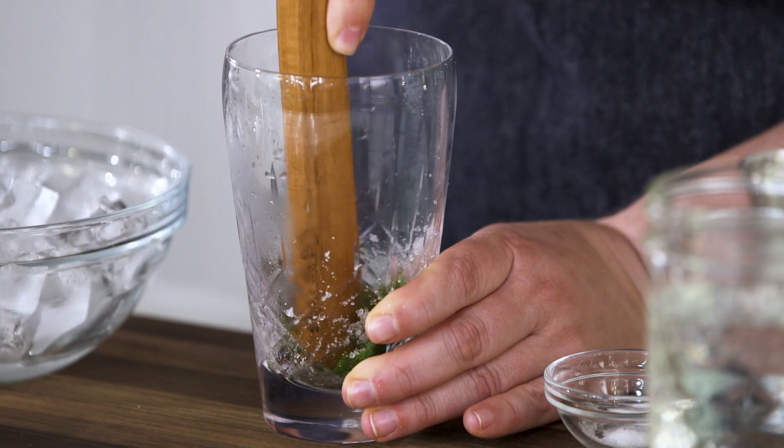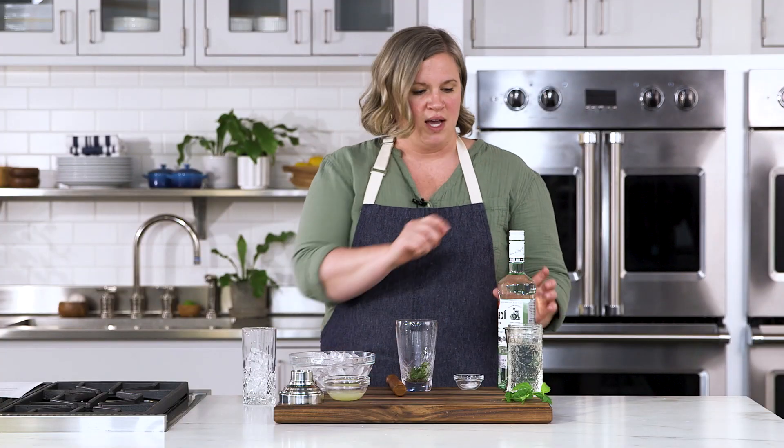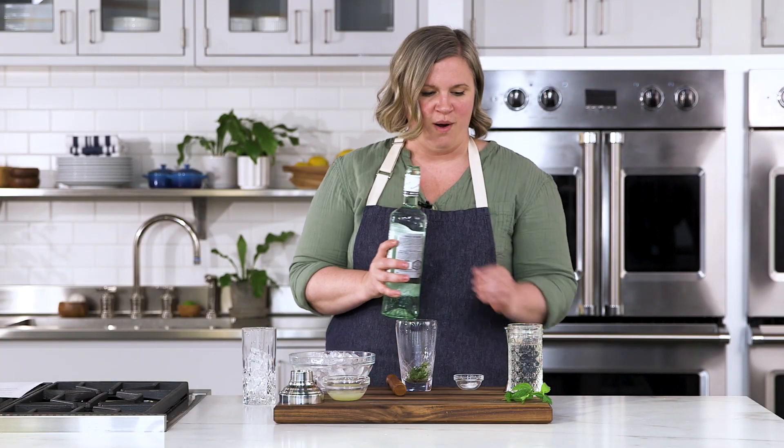You're going to do this until it's nice and fragrant and all of the mint is bruised. Wonderful, I can really smell the mint. To this I'm going to add two ounces of rum.